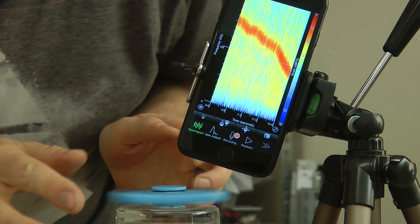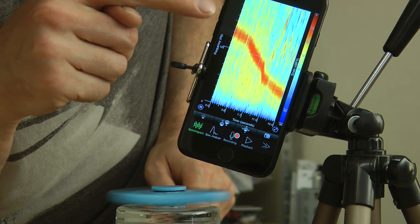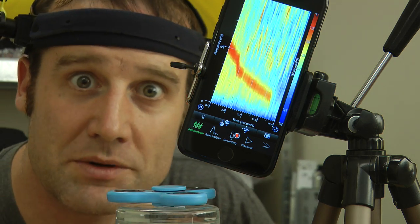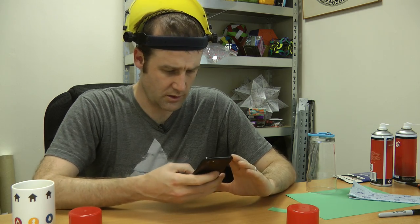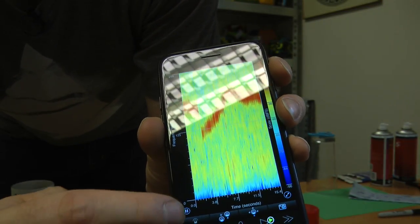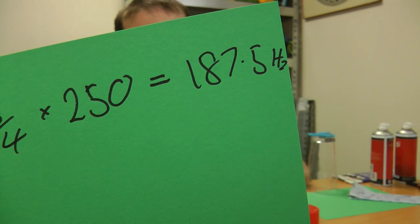This is a scale of zero to 125 — 250 — and I think our peak was about the middle of that top range. So we'll look it up on the playback. You can see the scale goes zero to 250 and that's pretty much spot on three quarters of the way up. Three quarters of 250 means it was going about 187.5 hertz.